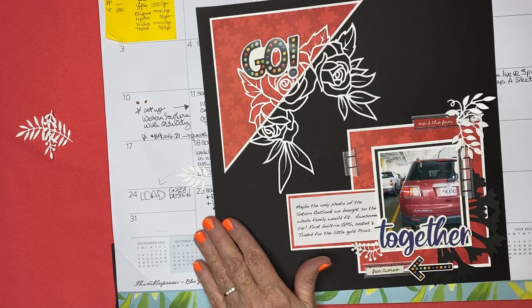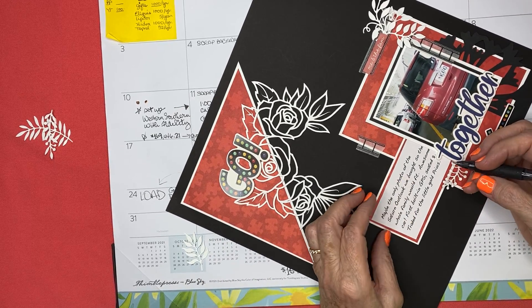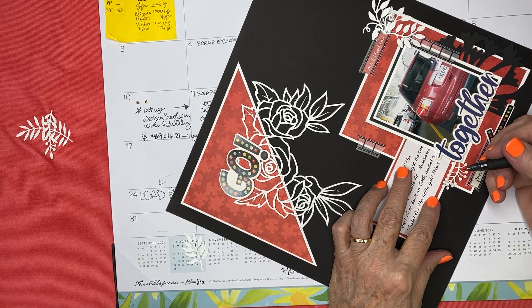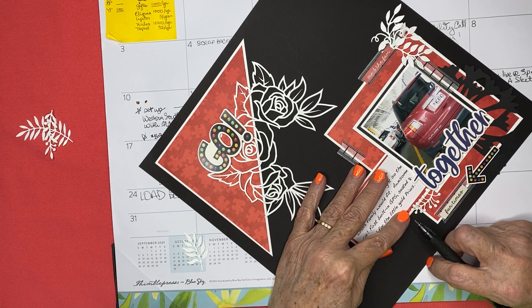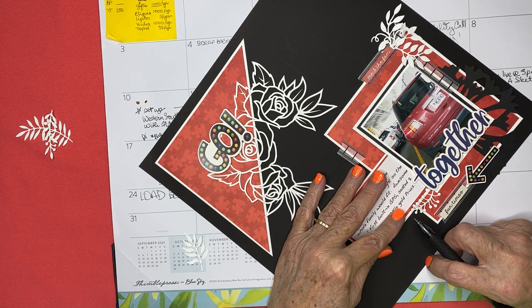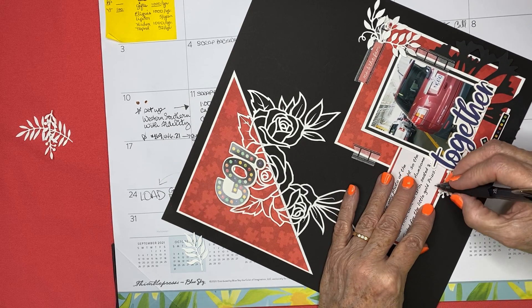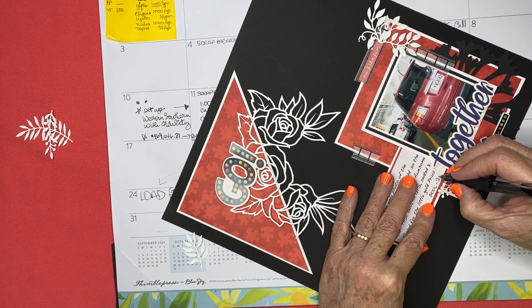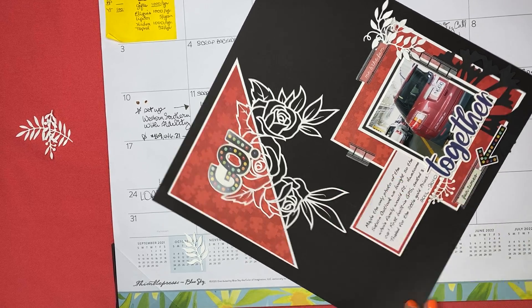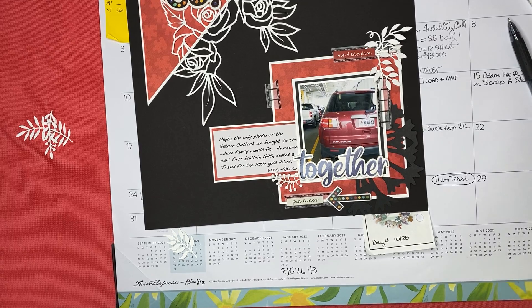I've got my journaling there and I'm going to write — the photo had to be taken around 2006 to 2010, which was when we owned it — so I've got that in my own handwriting.